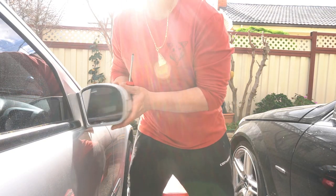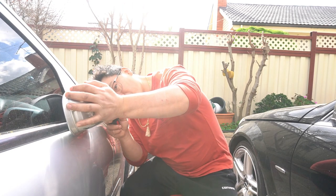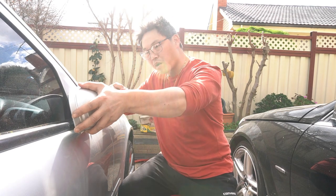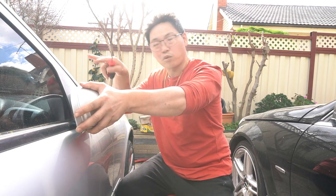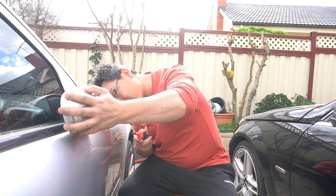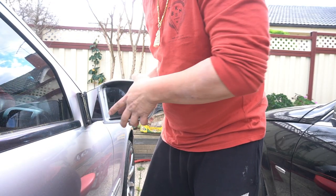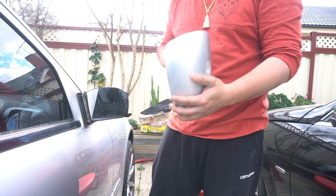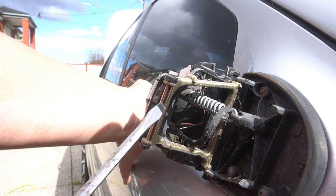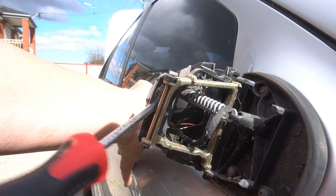The first thing you're going to want to do is fold your mirror all the way back. When you look inside, you're going to see a point where there's a little tab. What you have to do is pry towards the car — you want to push on the clip so you're pushing it towards the car. You have to make sure that it's completely unclipped. I have it unclipped now, so I can simply take it off. Make sure your mirror's lined up and just pull it straight off.